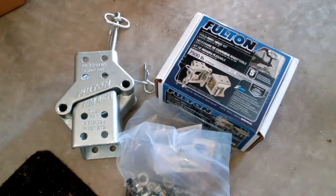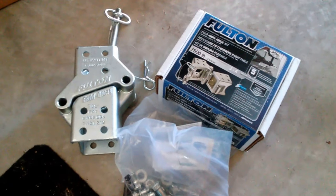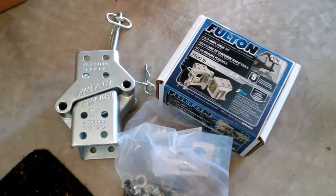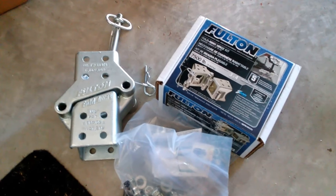In the past I've been taking my tongue off of the trailer, which is kind of a pain. It's not really too bad because my tongue removes with about two bolts and a pin. But I found this device online, thought it was pretty cool, and thought I'd do a review on it.